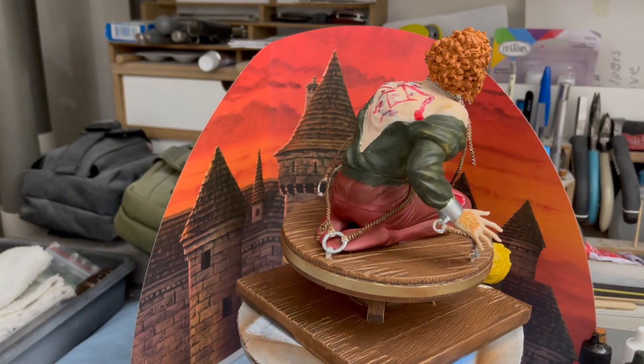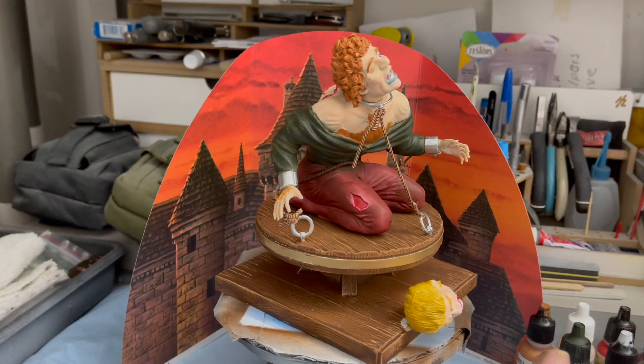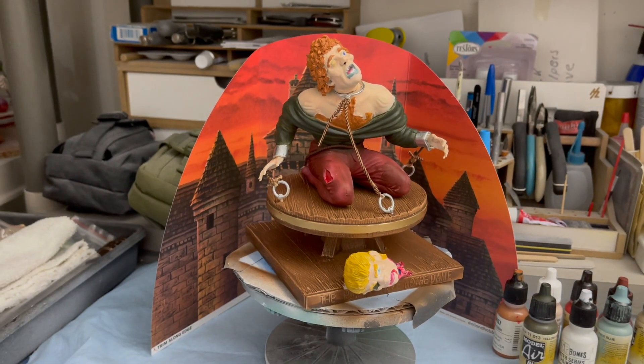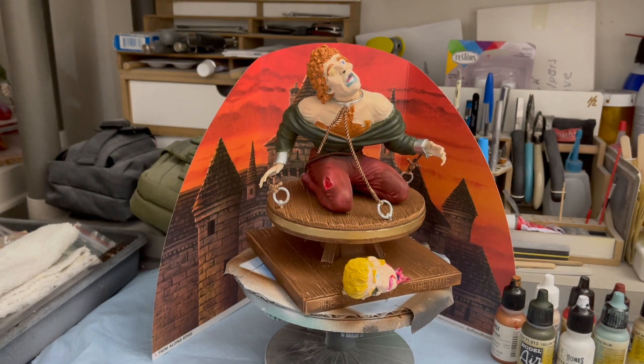I hope you enjoy this model, and thanks for watching. Have a great day. See you next time, and bye for now.